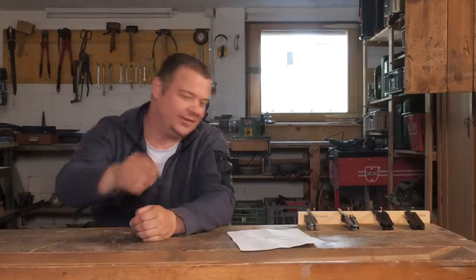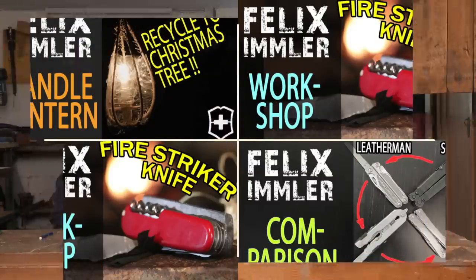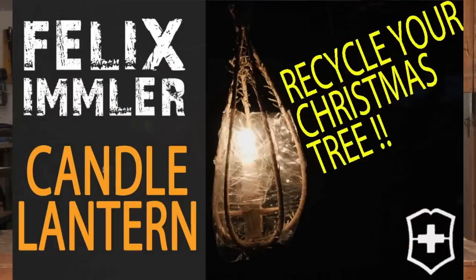Before we jump into the comparison let me give you an overview about the different series running on my channel. Basically I have four series. All videos with an orange title in the thumbnail are project videos — that means I craft something with a Swiss army knife.